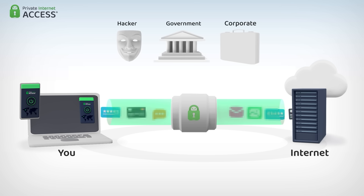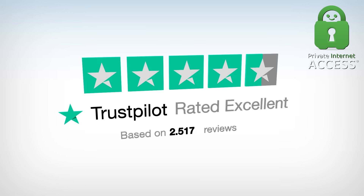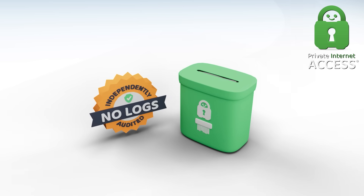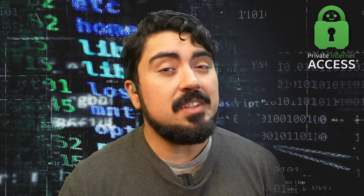That way, your life is shielded from prying eyes who are looking to exploit your data. Why should you trust Private Internet Access? Because they are the world's most transparent VPN provider. They've got over 30 million downloads, and they never record or store user data. Their no-logs policy has been proven multiple times in court by a third-party audit from Deloitte.